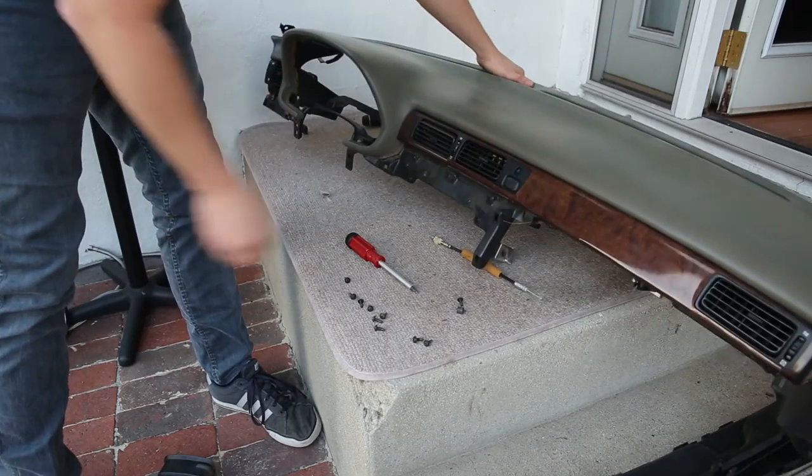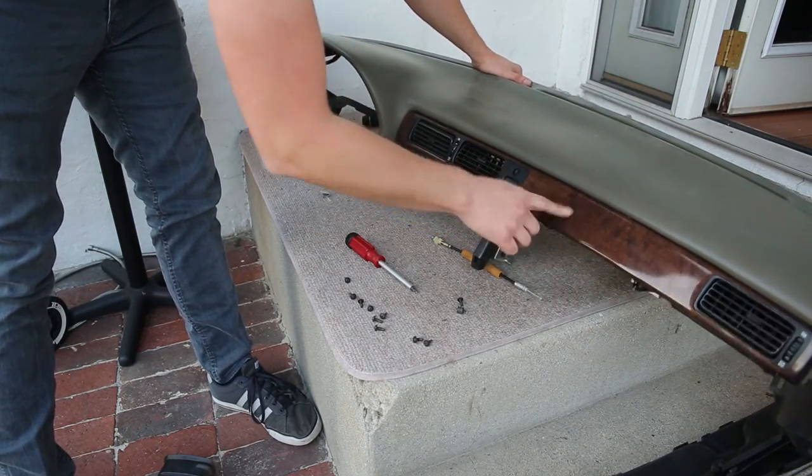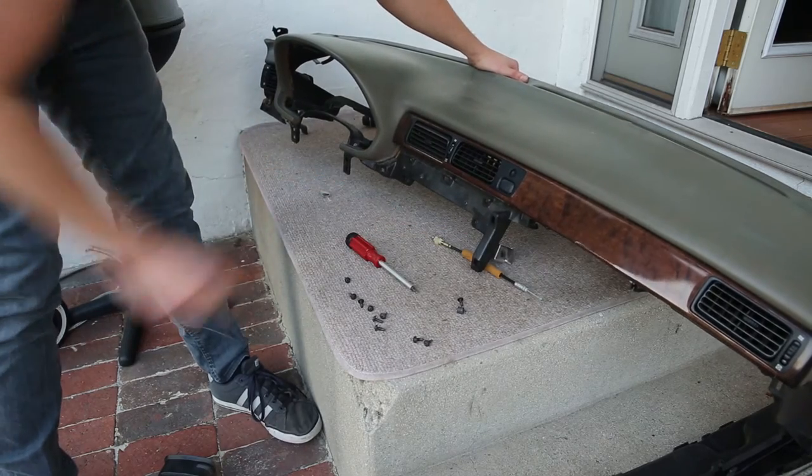Now it's all stripped down. I need to get some new fake wood panels here for this, but otherwise it's good to go.